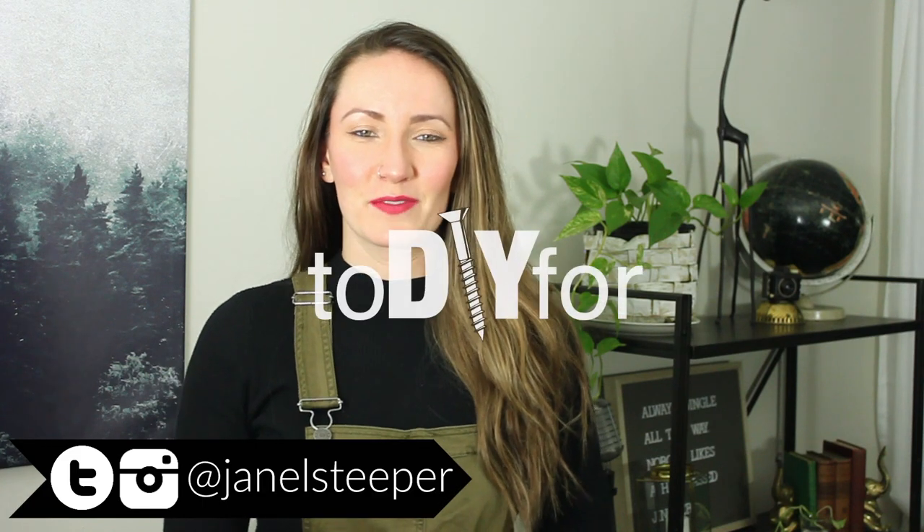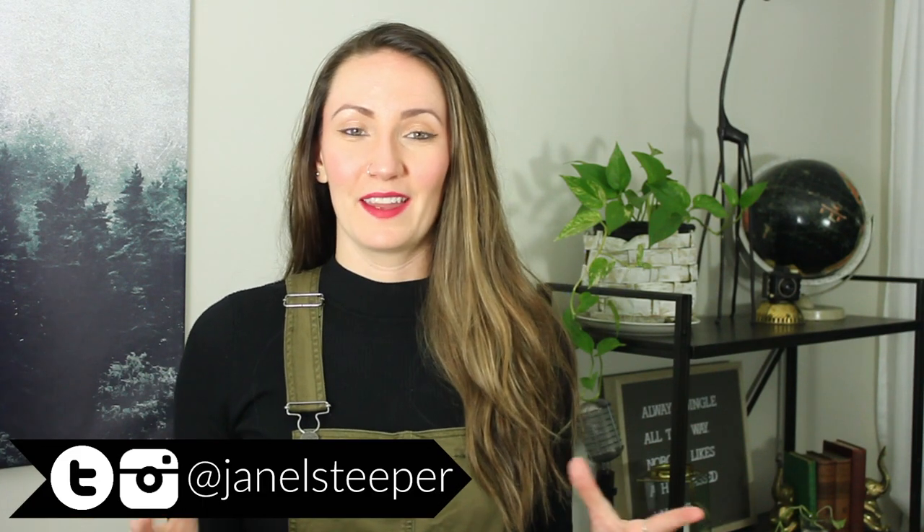Hey, I'm Janelle and this is 2DIY4. I've been having a lot of fun this year organizing my life and revamping a bunch of spaces in our apartment.